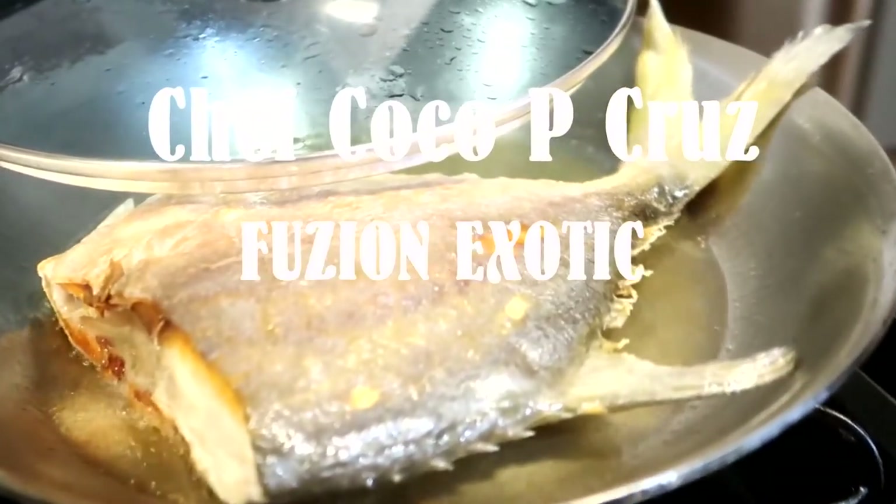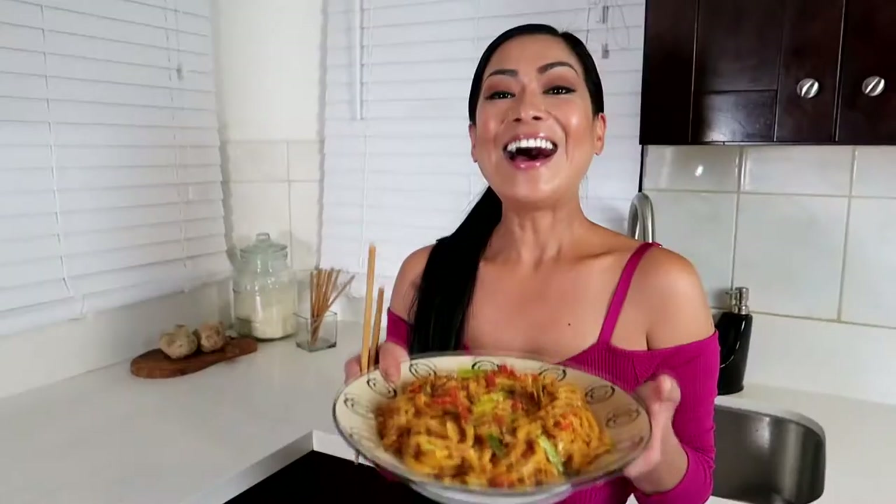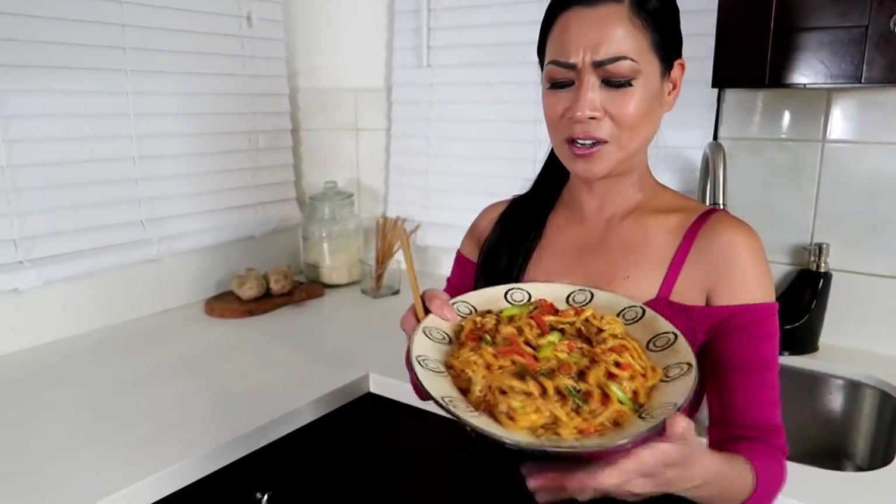Hello, I'm Chef Poco Peacruz, your Fusion Exotic Chef, and welcome to my YouTube channel. Hi, hello everyone, and again, welcome to my YouTube channel. I'm your chef, Chef Poco Peacruz, your Fusion Exotic Chef.